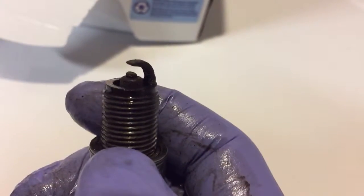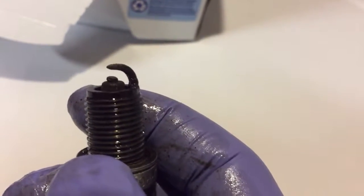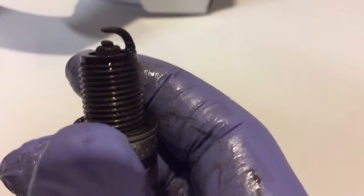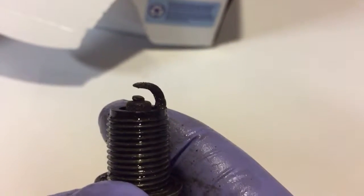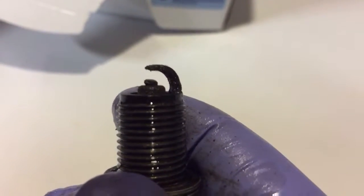That's a worn plug. Just figured I'd share. I got a new valve cover gasket coming. The direct ignition cassette doesn't seem to be in bad shape — I put it back in after cleaning it up a little bit, and it seems to be doing fine, so I don't need another one of those, thank God.